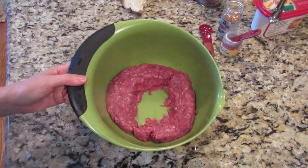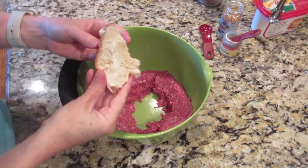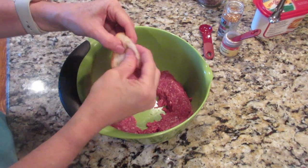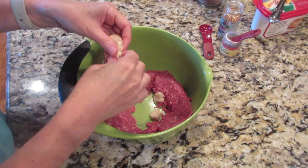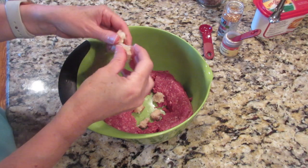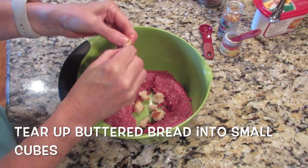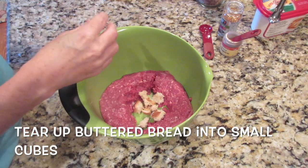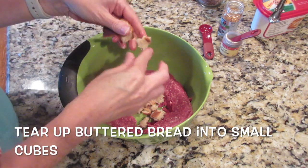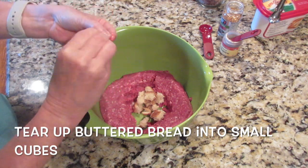To mix up the meatloaf patties, we've taken the ground beef and made a well in the center. We're going to add the bread cubes — the bread has been spread liberally with butter. Then we're going to add the egg, the tomato paste (or in my case, ketchup, since I didn't have a tomato paste tube opened). Then the seasonings, and we will mix them all up.